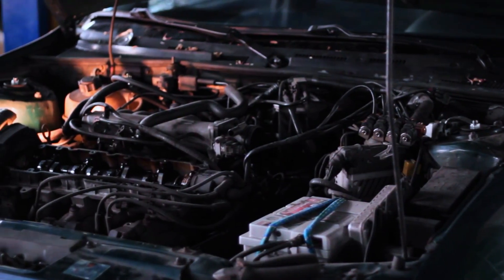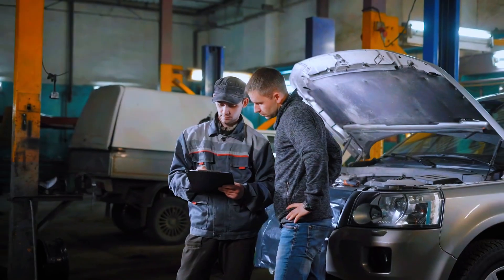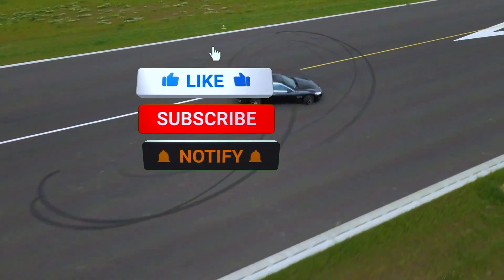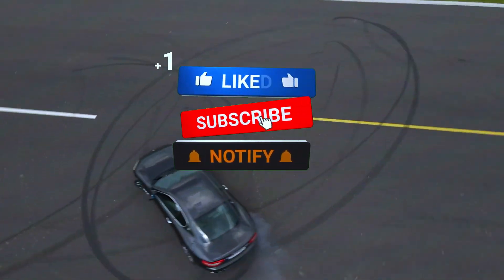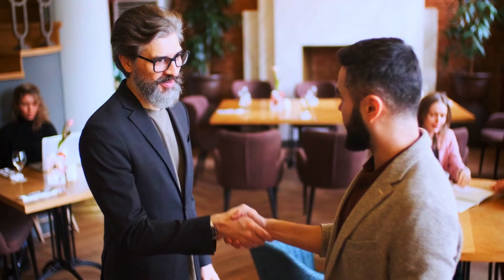And there you have it — that's how you diagnose and fix a P0336 code. Remember to always double-check your work and consult your vehicle's manual for specific details. If this video helped you out, don't forget to like, subscribe, and hit that notification bell for more DIY car repair tips. Thanks for watching.